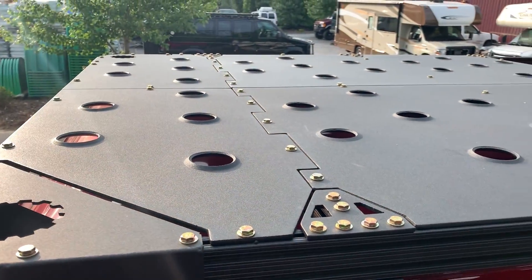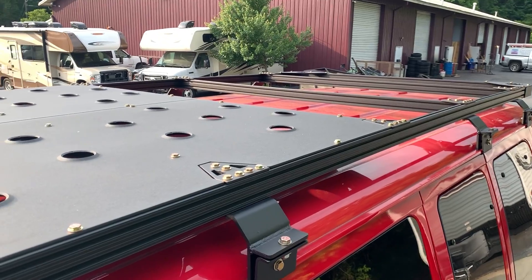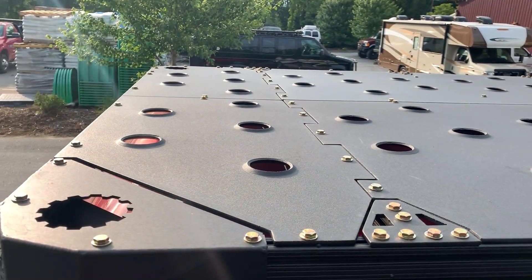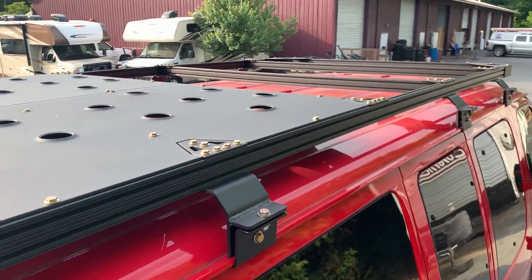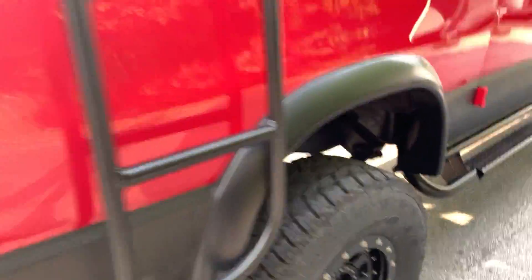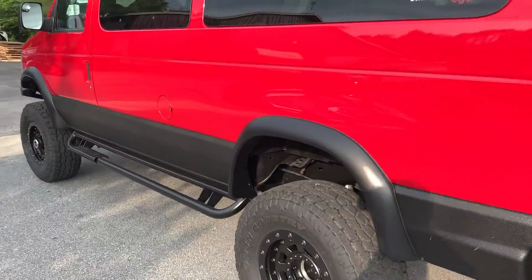We did a half flooring on this rack — the customer plans to add a rooftop tent in the future, so we just decked out the rear. We always love when we do this roof rack flooring. We don't mail order the roof rack flooring; we prefer to do it here because we do every single one differently.